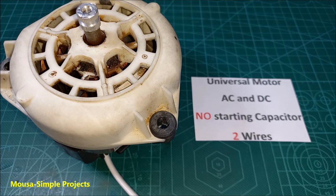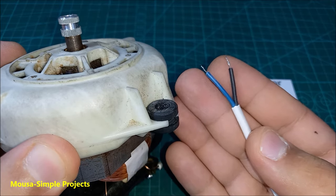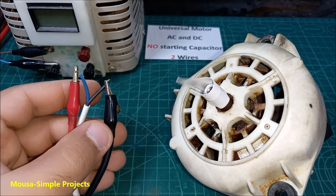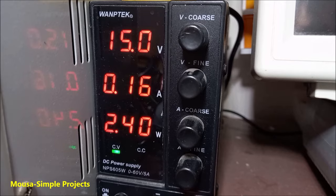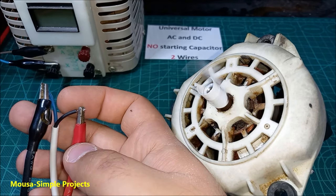And finally the last one: the universal motor. This motor also has only two wires and can work with both AC and DC voltage. The interesting thing here is that even if you connect a DC voltage to this motor, you cannot reverse it — even by swapping the polarity of the input DC voltage.